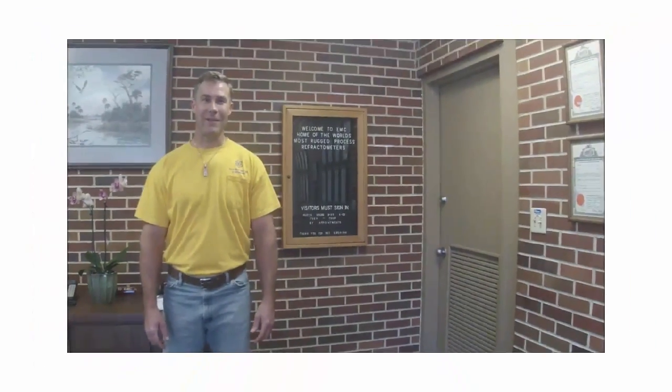Hello, I'm C.A. Vosper with Electron Machine Corporation. We make the world's most rugged process refractometers. Today we're going to make a video to show you exactly what we mean by that statement.